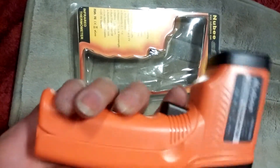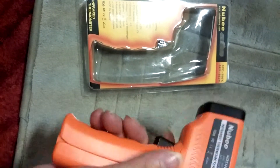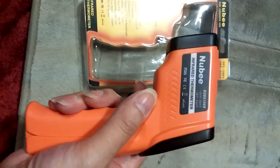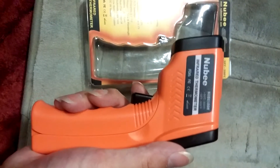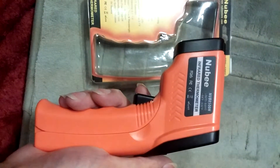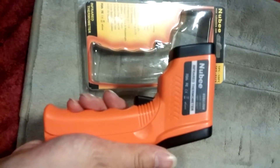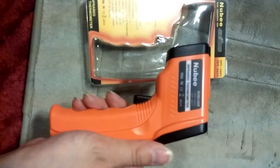I think this is a super well-made product — it's so easy to use. I love the LED screen; it's easy to read and super fast. You can get most of your readings in less than a second. The laser pointer is a really nice feature that helps you precisely aim at an object, even if you're not very close to it.